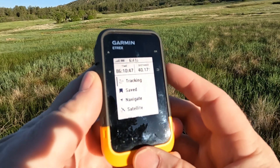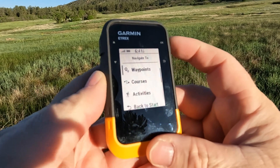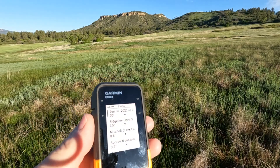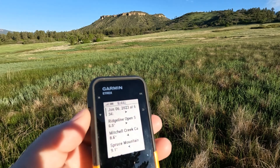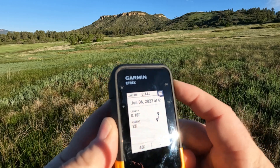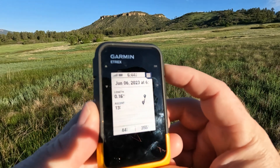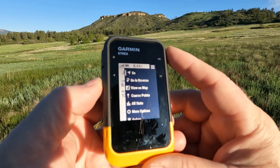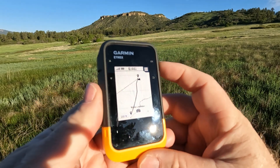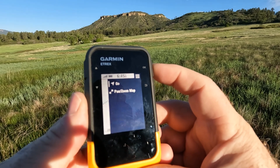On the eTrex SE, it's currently on tracking. I arrow down to 'navigate,' select it, and arrow down to 'courses.' The June 6 course I just created is right at the top, sorted by date. I hit the OK button and it says it's 40 feet away. There are three bars at the top indicating more options — hitting that shows: 'go,' 'go in reverse,' 'view on map,' and 'course points.' I select 'view on map' to preview the route, then hit 'go' to start navigating.